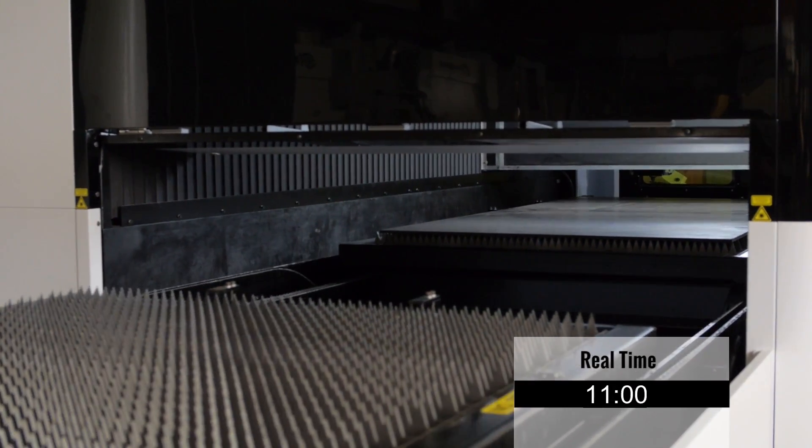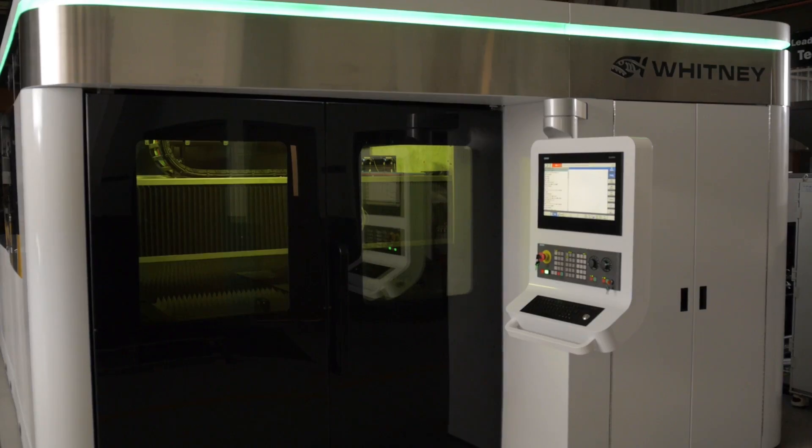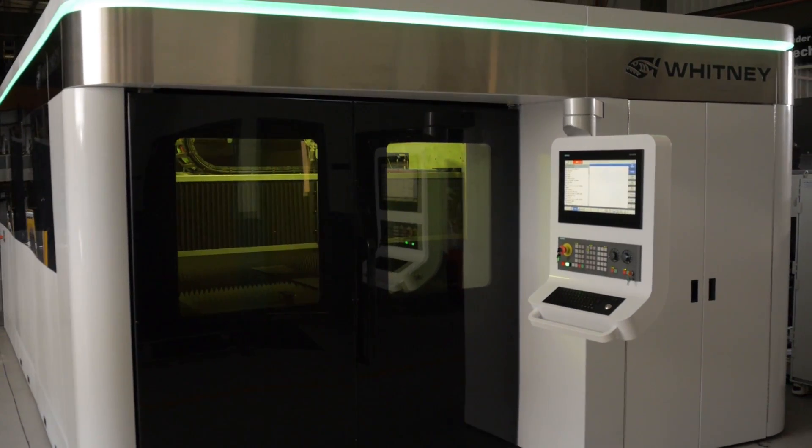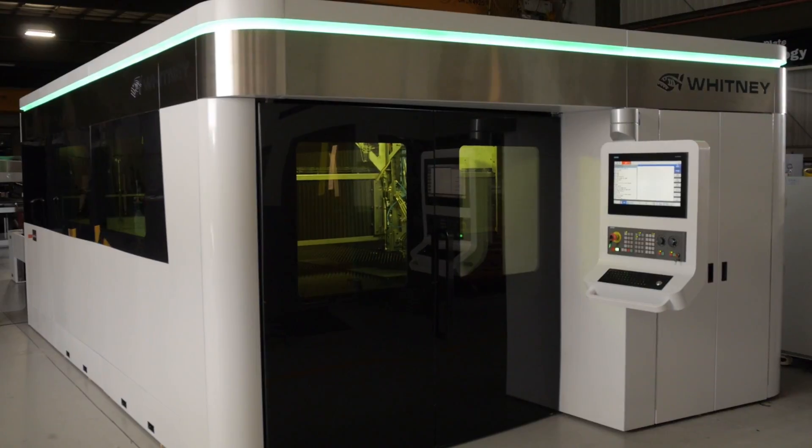Standard pallet designs require anywhere from 60 to 90 seconds to change one sheet of material to another sheet of material. This means more parts on the floor at the end of the day with a Whitney plate laser than with any other laser on the market.